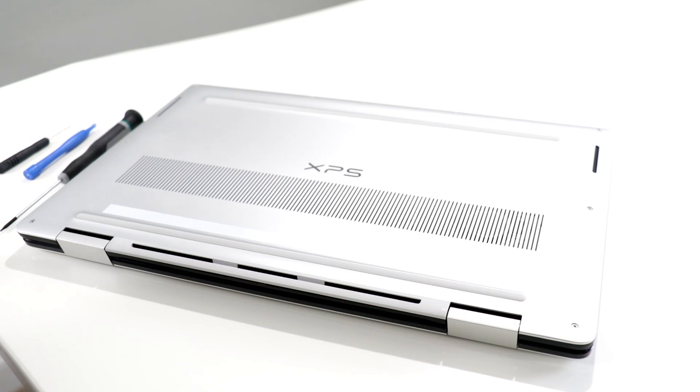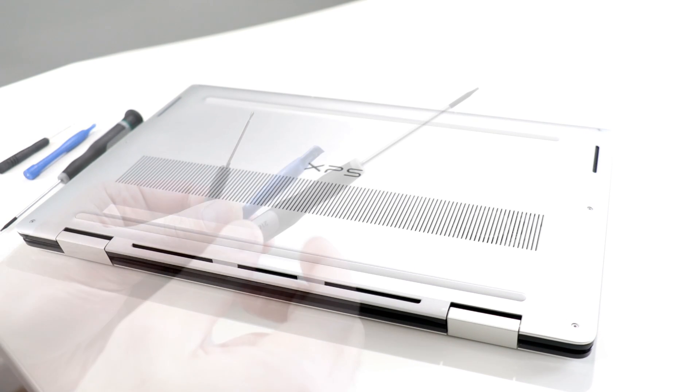Some of you wanted to know what was going on under the hood of the Dell XPS 15 2-in-1, so I'm going to do a partial teardown here — pull a few screws and get you into the battery and storage area. I'm not going to do a full teardown since we still need to work with this notebook, but I'll take you through how to get underneath the hood and some options in terms of upgradability for storage.